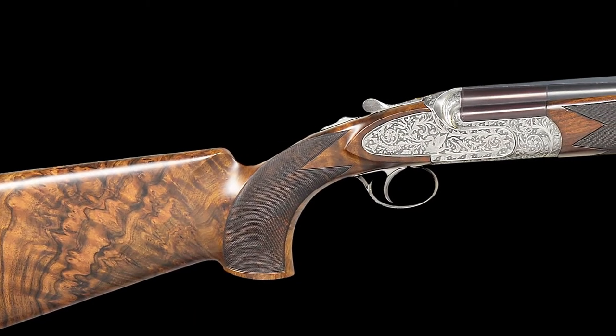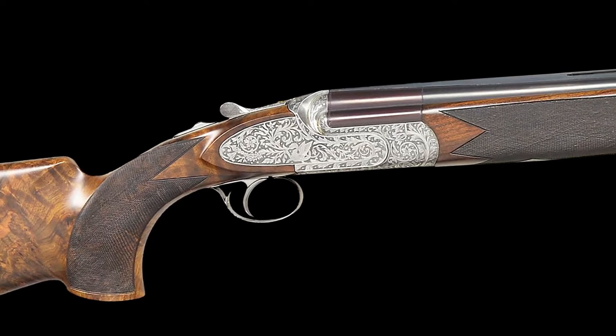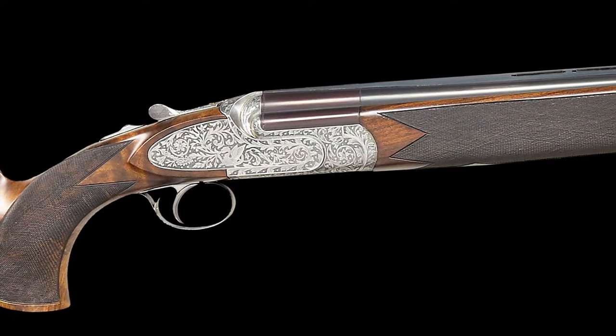Hello, I'm Nick Poulin and today we're going to be taking a look at a 12-gauge Tomassoni Renaissance engraved FAMARS Excalibur Sporting Deluxe Over-Under Shotgun.